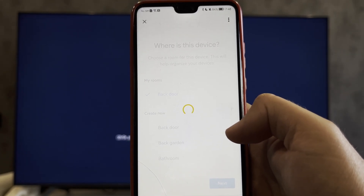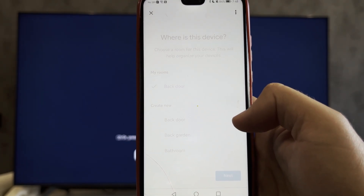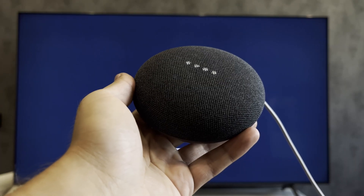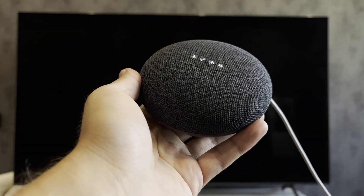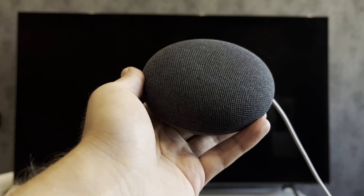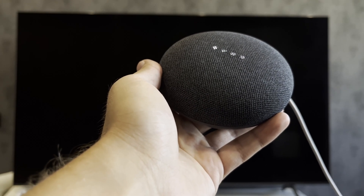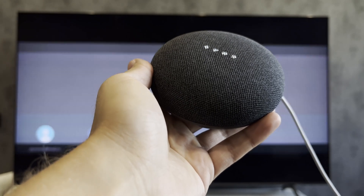Once added, you will be able to control the TV through the Google Home app or through a Google Home device. To turn on the TV, say "Hey Google, turn on TV." That's it — now we know how to turn on the TV using Google Home. Thanks for watching, please like and subscribe to the channel. Good luck and see you soon!